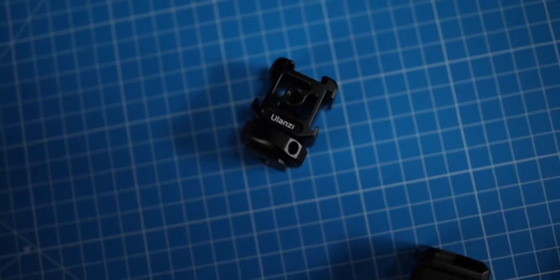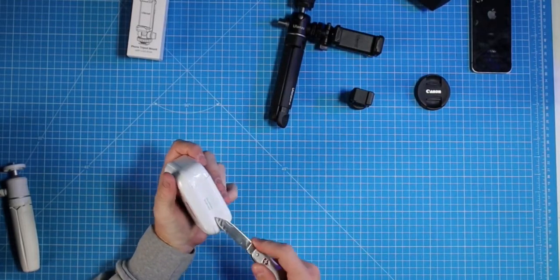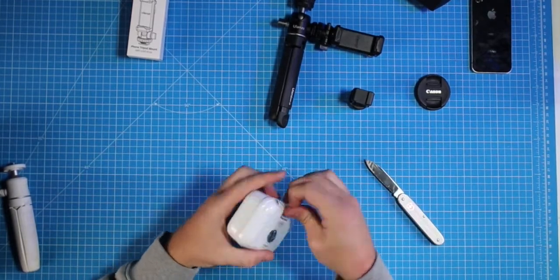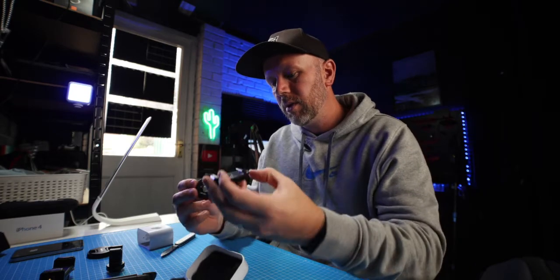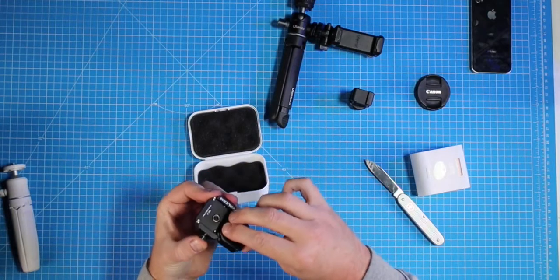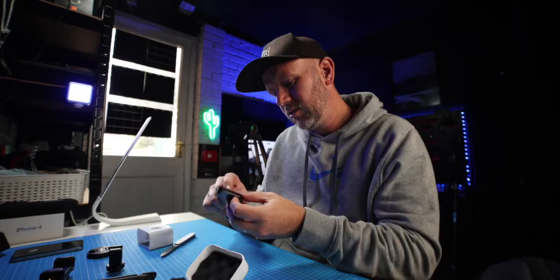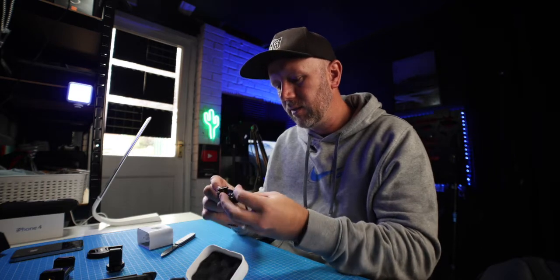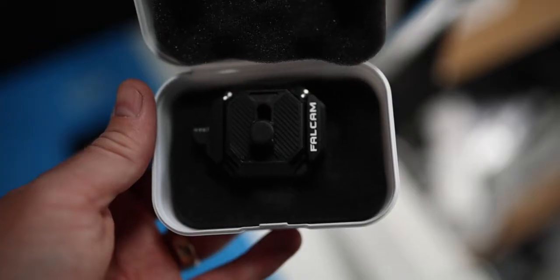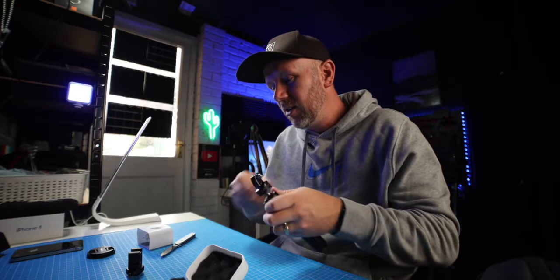The last thing in the box is this quick release plate Falcom. So that quarter inch goes on top of your tripod, you can have that on the bottom of your camera — clips in there, clips out nicely. There's a screw thread on the bottom with an adapter as well that you can take out to have it as one eighth inch. These things always come in really handy when you don't realise you need them.